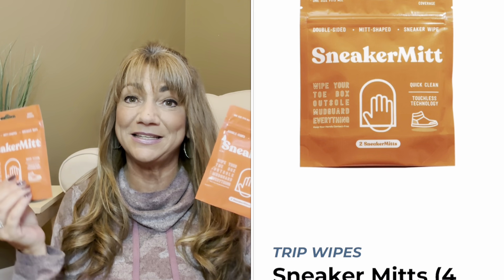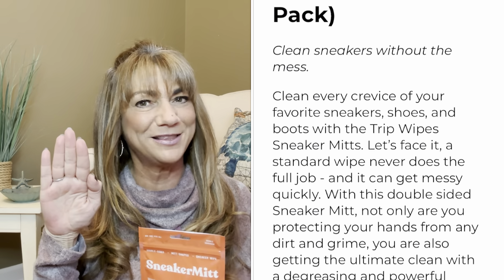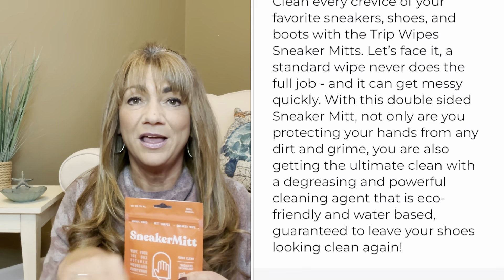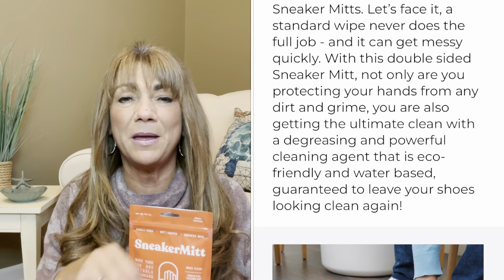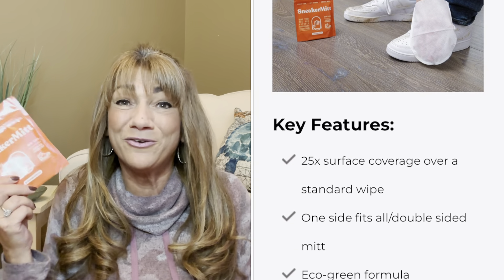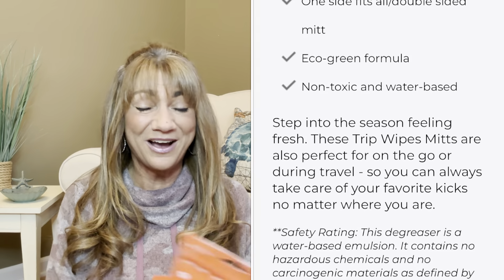For the last item, we have something from Trip Wipes - these are Sneaker Mitts, with a $10 value for two packages. There are two mitts in each resealable container. You slip your hand into the mitt and use it on any tennis shoes with leather material to buff away scratches and scuffs, clean them, and make them look almost brand new. They're also great to take on vacation to clean up your shoes and stay looking fresh. These two packages counted as one item.